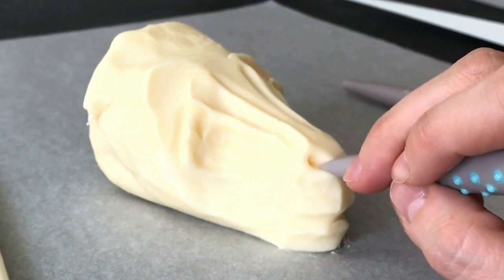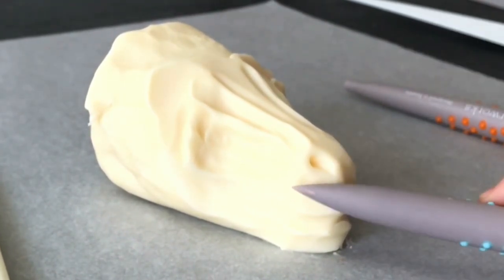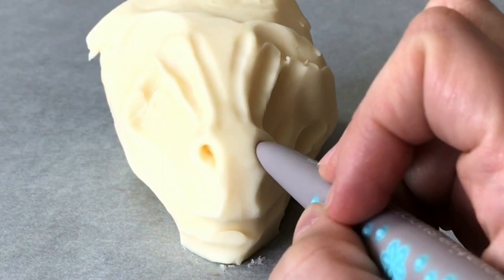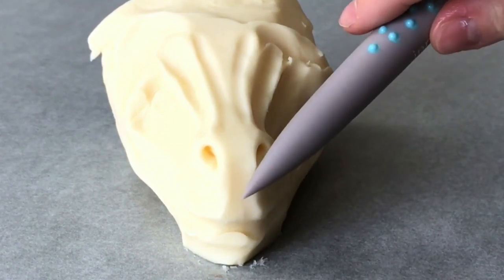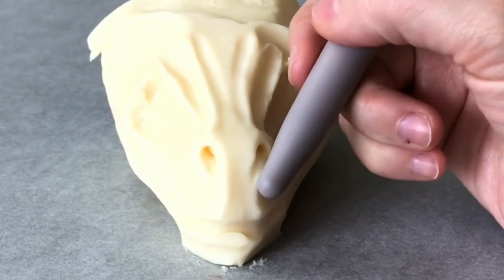To make the nostrils, I just took a pointed tool and poked the chocolate, then wiggled the tool a little bit. When you wiggle the tool, it flares out the edge and creates the perfect nostril. You might think to add a little piece of chocolate to create that nostril, but this technique is so much easier and it really looks more fragile and realistic.